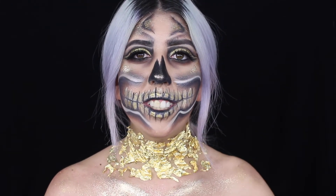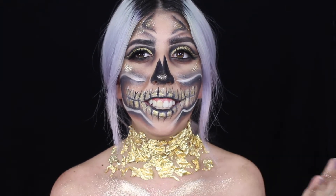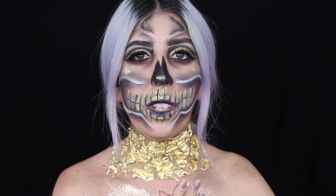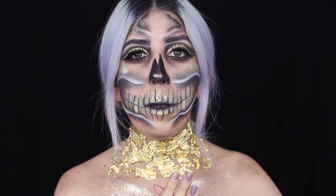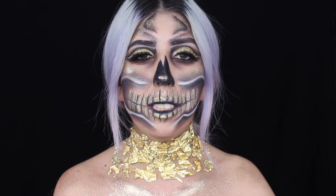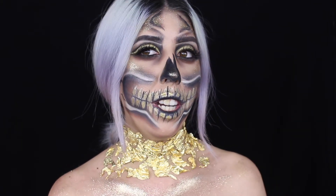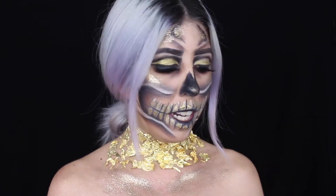Hi guys, welcome back to my channel! As you can see, this is a totally different video - it's going to be a Halloween tutorial. It might be the only one I make, but I'll try to do another one for you guys. I wanted to create this look, and I'll show you guys what it was inspired by.